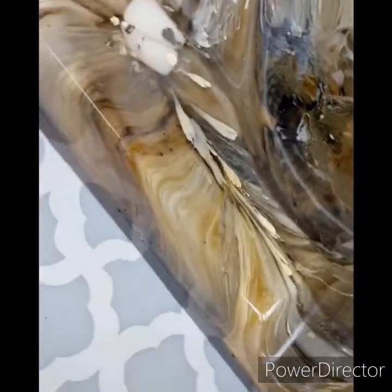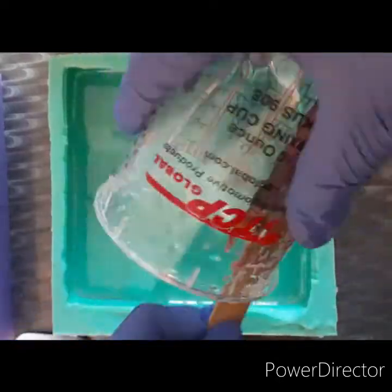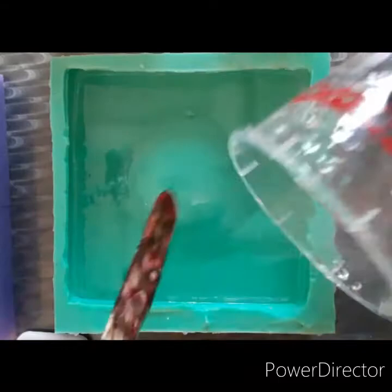Hi and welcome back to my channel. I'm going to show you guys how I made this cigar tray with some alcohol inks. This is my own mold — I made it myself. It's the first one I've ever made so it is rough, okay, so don't judge me.